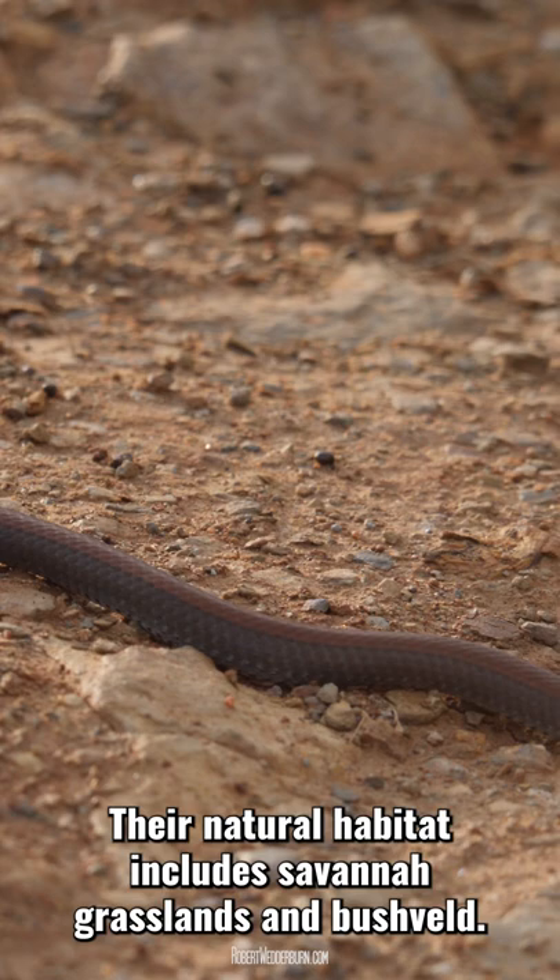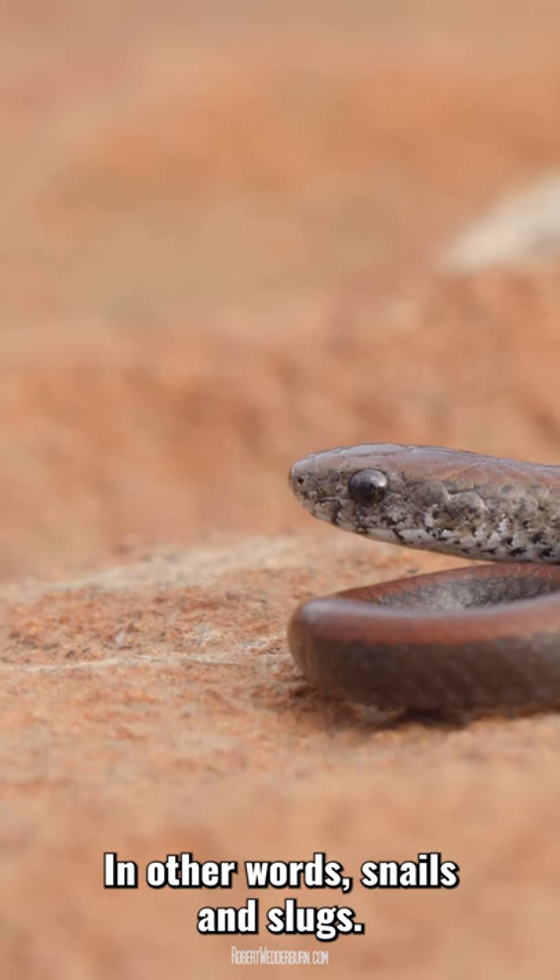This snake is very reluctant to bite, and when picked up it prefers to release a smelly liquid from the scent glands in its cloaca.